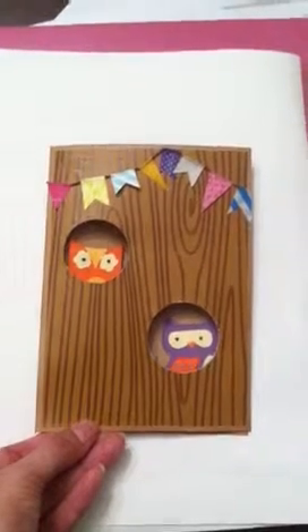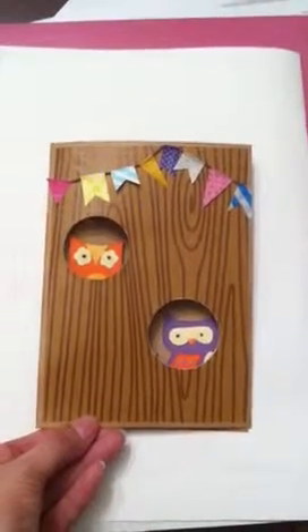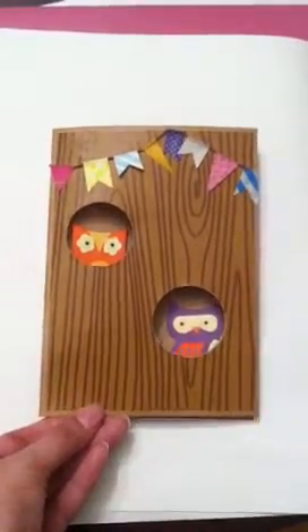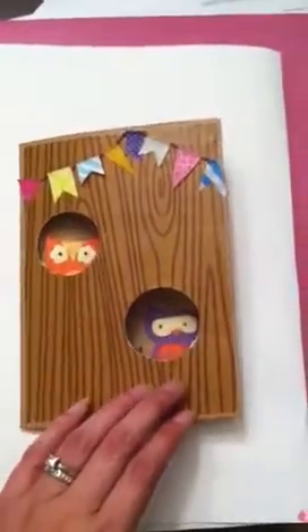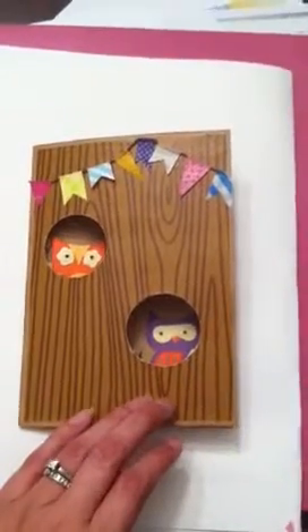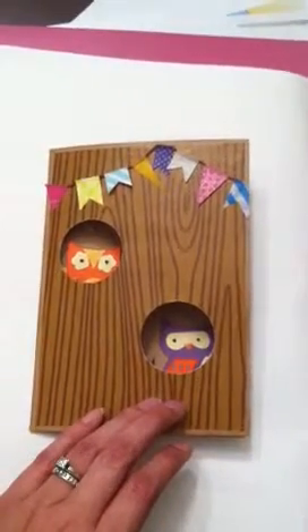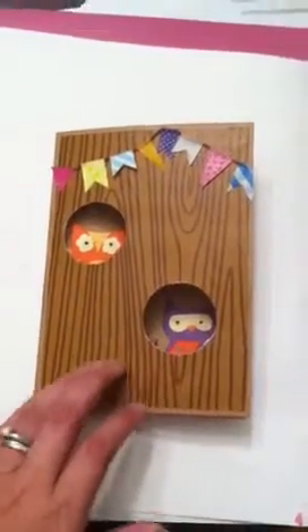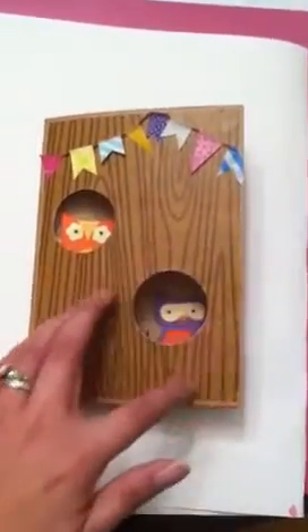I used an A2 size craft card that's already pre-made. I got a whole bunch of them at Hobby Lobby. This woodgrain paper here is actually from the dollar spot at Target — it's that woodgrain wrapping paper — and I just cut it down and attached it with my ATG gun.